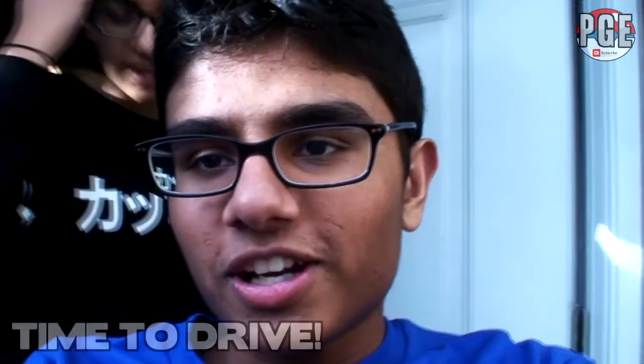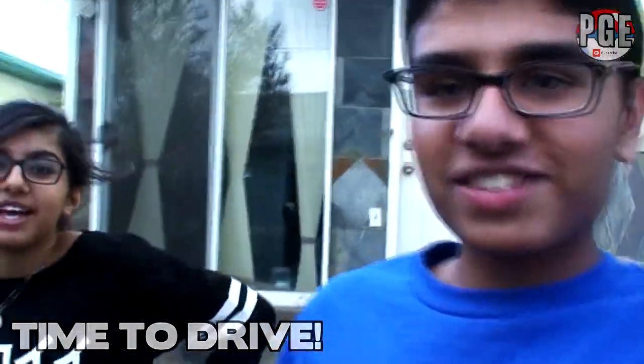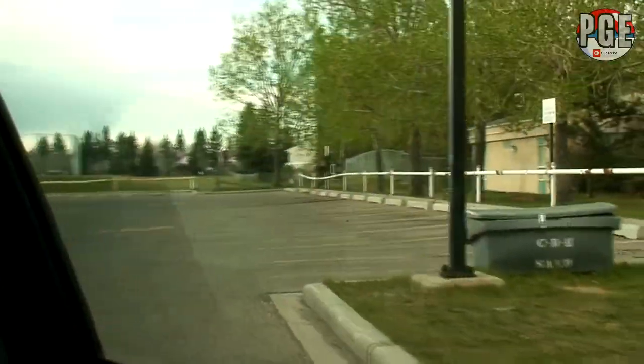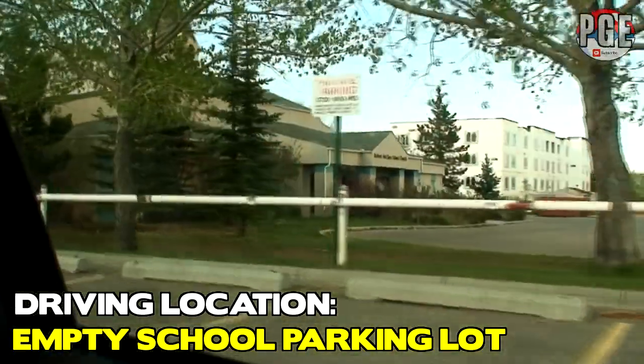All right guys, we're going out to the car and I'm so excited, I'm shaking. It's the first time we're going to drive — for all my life, okay. I'm so nervous, I'm actually getting nervous. Yeah, same here.